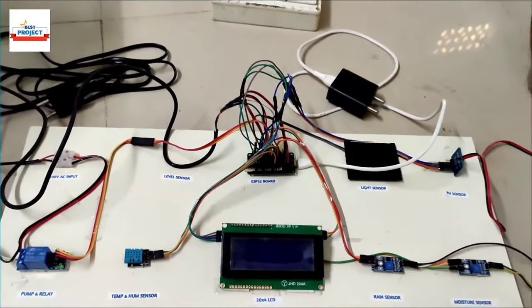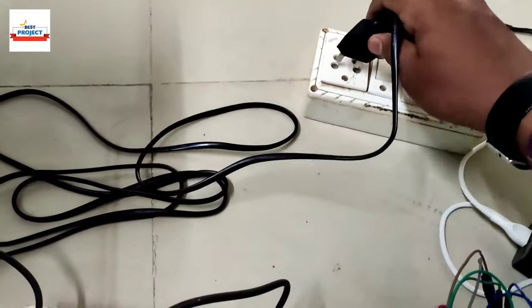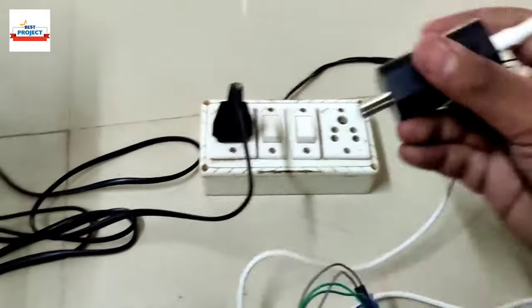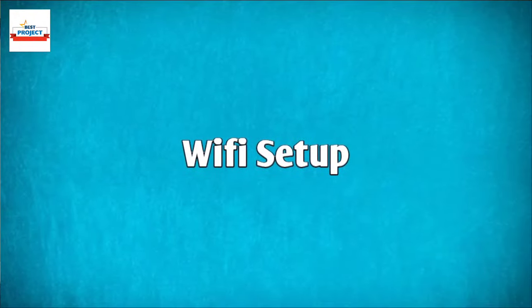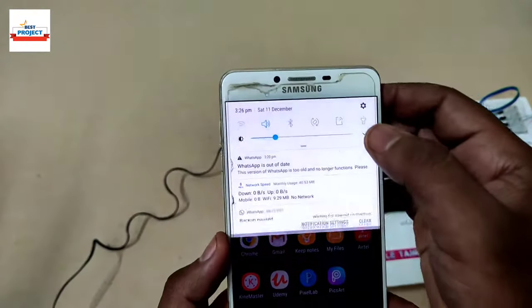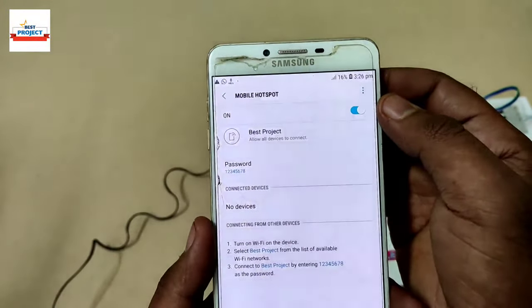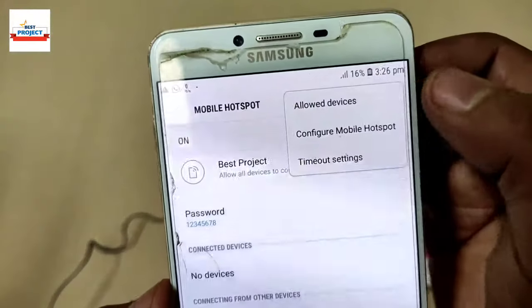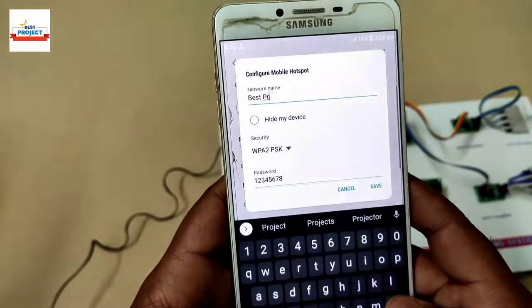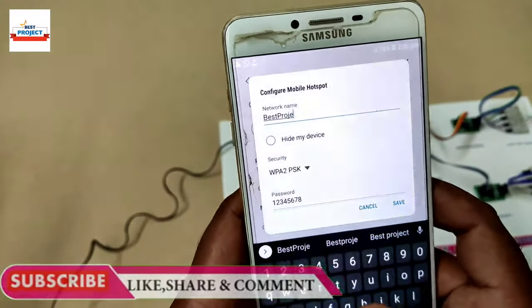Let's connect the 230-volt plug for the water pump operation, then plug in the 5-volt adapter to the power supply. After all arrangements, we need to connect the system to Wi-Fi to use the IoT server functionality. For this purpose we will use a mobile device and change the hotspot settings.